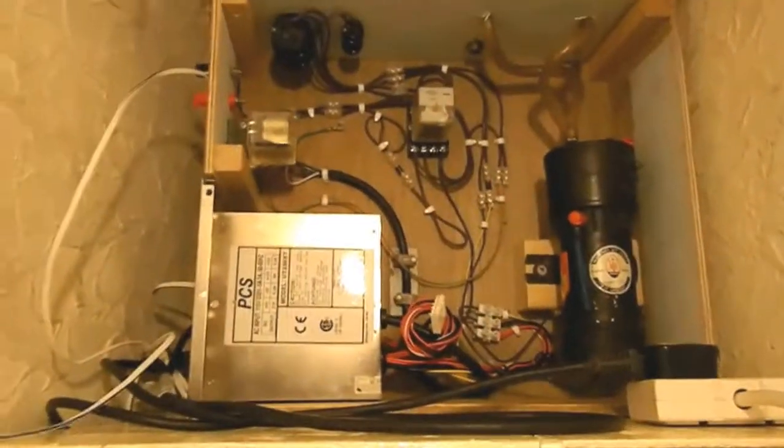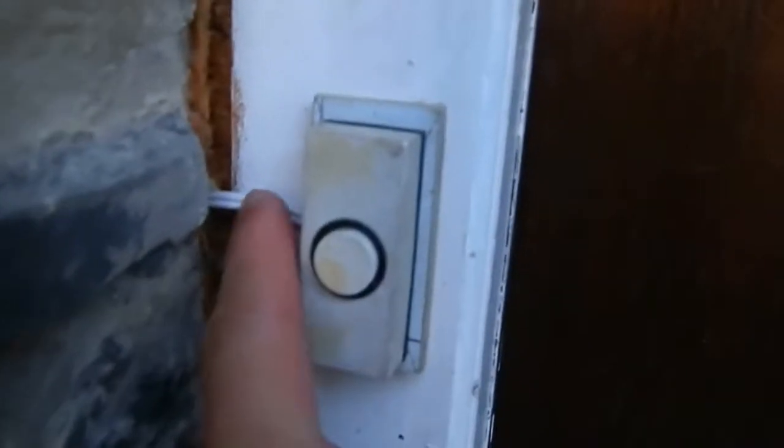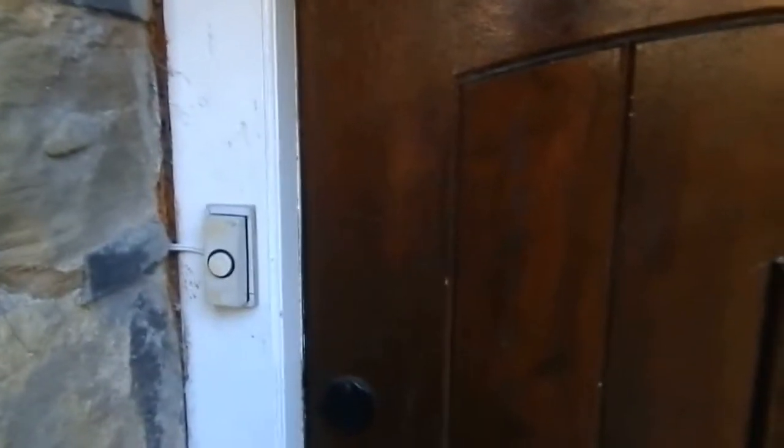Now I will give you a demonstration. Let's jump outside. Okay, we're outside, and that is the button there — see the wire going in the side. Well, the door blocks quite a lot of the noise from here, but if I open the door you should be able to hear.